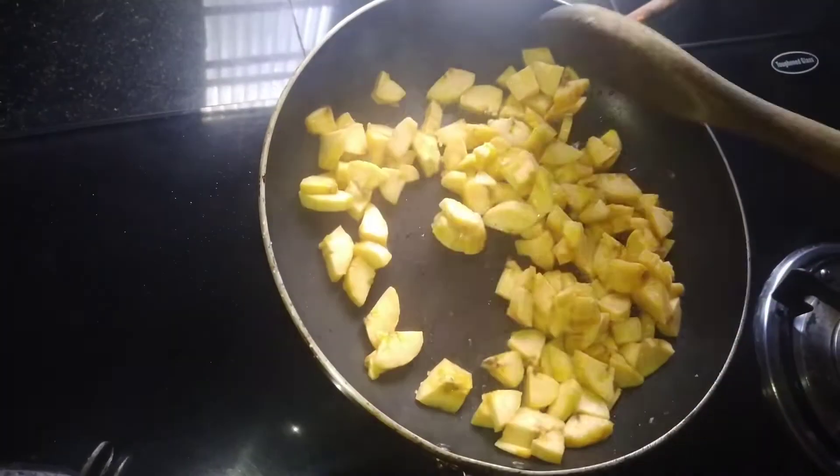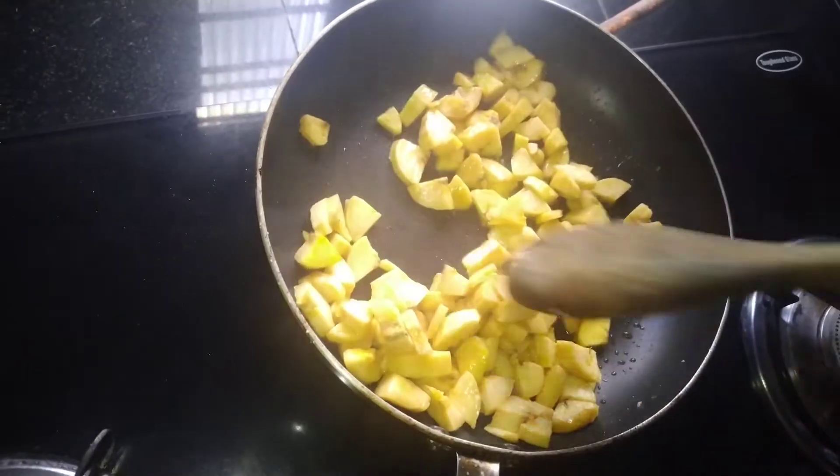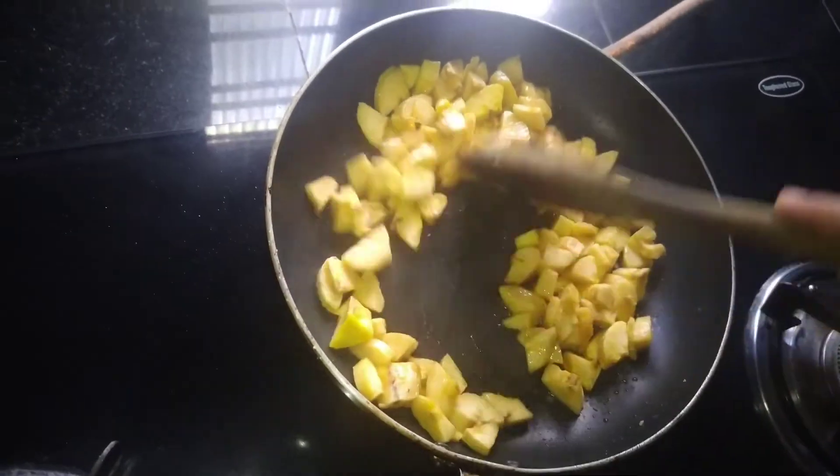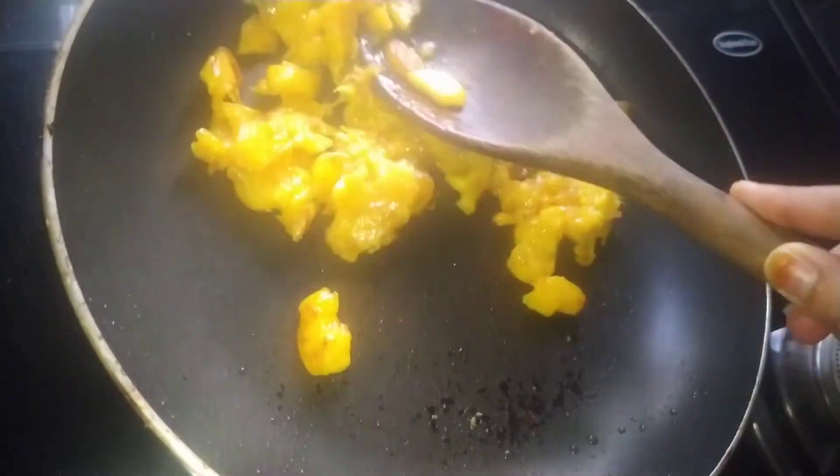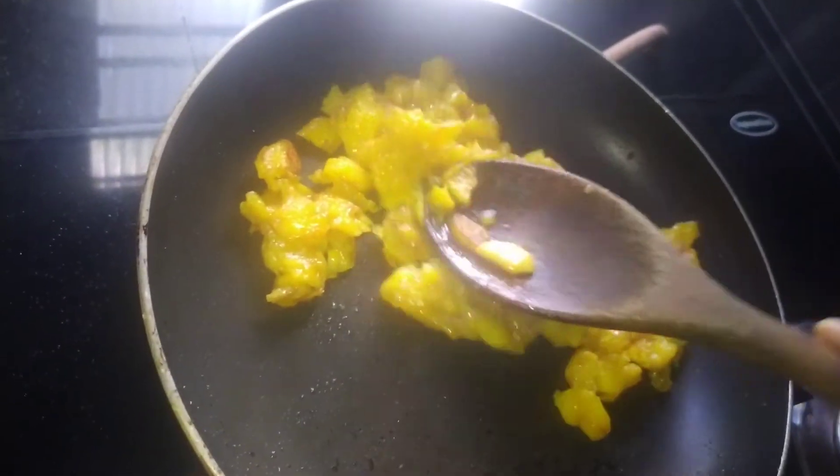I'm going to add my recipe with all the ingredients. Mix the same with the other side. Now the batter is ready to make.